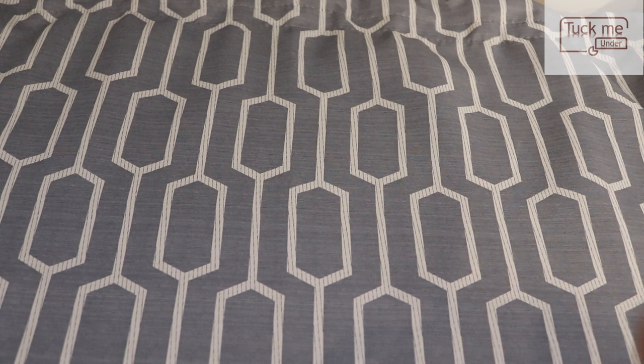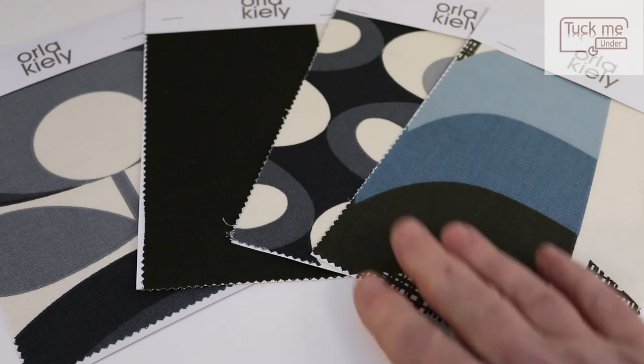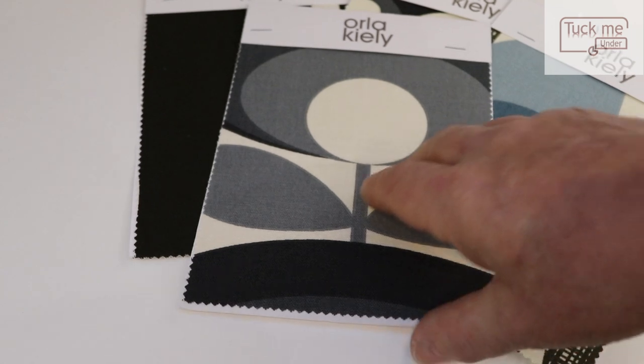Tuck Me Under's website offers a vast array of textures, colours, and patterns to choose from. As our caravan is mainly greys and blues, we opted for similar colours. We selected a few but still couldn't quite see them in the caravan, so Michelle got samples sent from the manufacturers for us. She can do this with some patterns and colours but not all, so you'd have to check with Tuck Me Under before ordering.